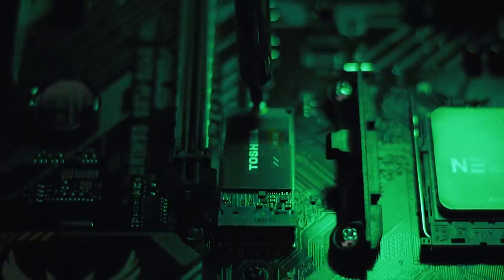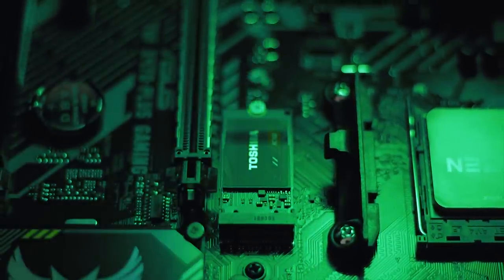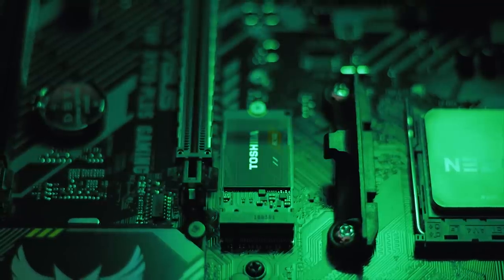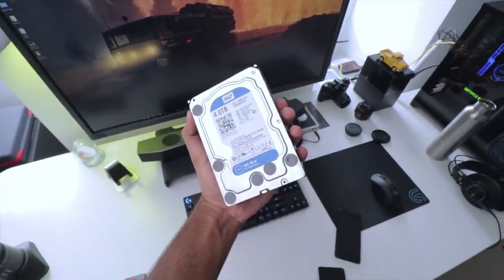Toshiba achieved this by leveraging their expertise in NAND flash to design an entire SSD within a single BGA package, featuring their state-of-the-art 3D BiCS flash that delivers fast performance in a power-efficient manner. The form factor is very tiny at just 42 millimeters in length, and installing it on the motherboard is a breeze.